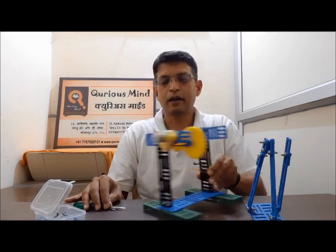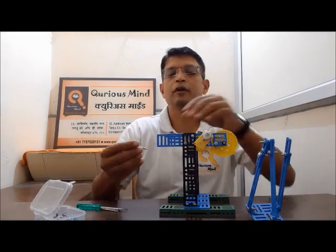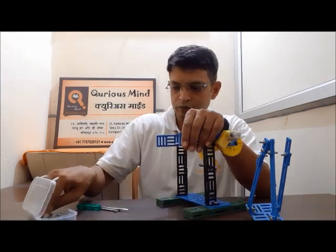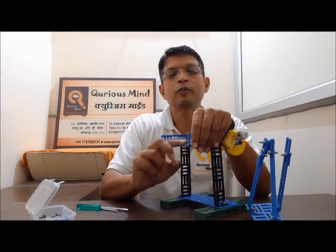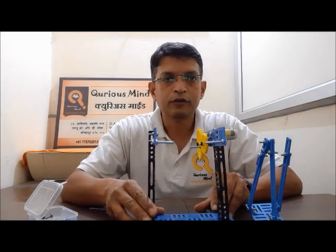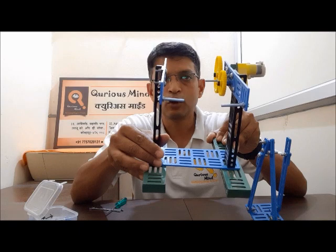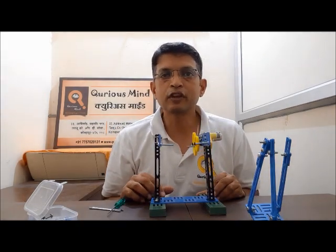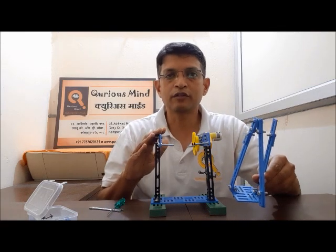Now let's keep this assembly aside for a while and take the base back. We will make two fulcrum points on the edge of this double bar. The fulcrum points will be using 1.5 inch bolts. We have now made two fulcrum points on both the double bars. This brings us to our last stage, where we are going to attach this assembly to our mast or the base.